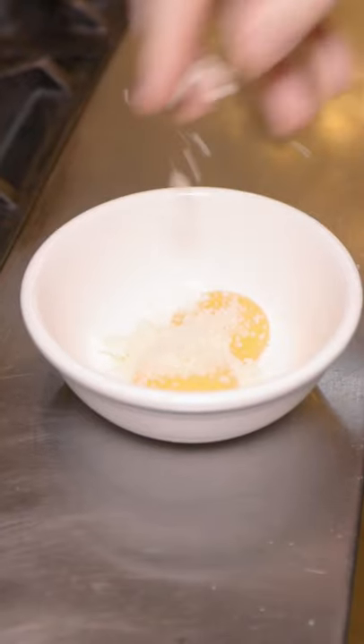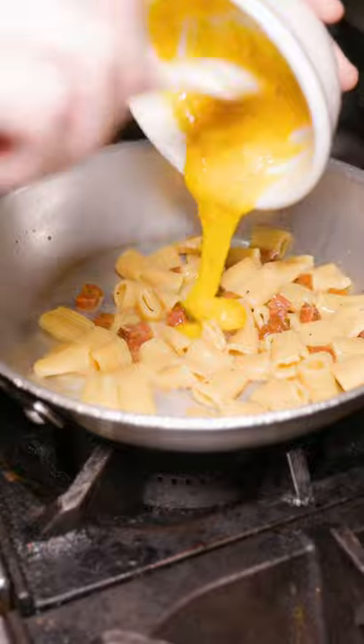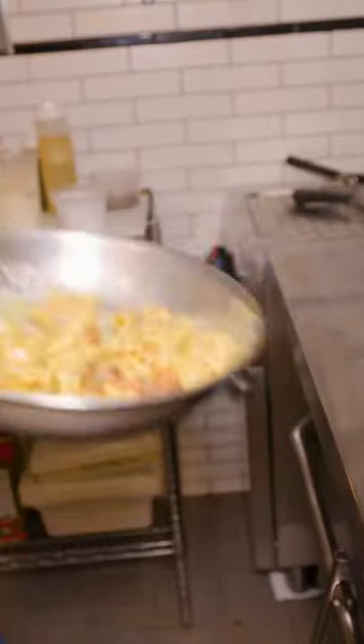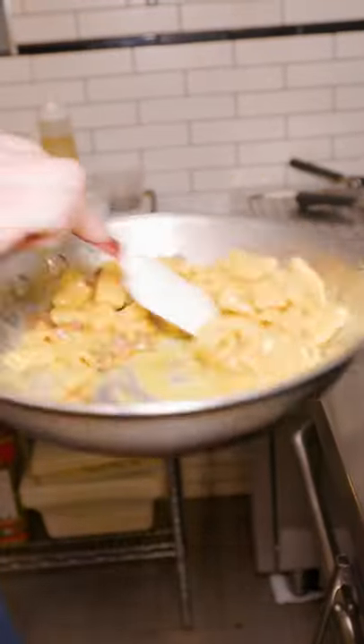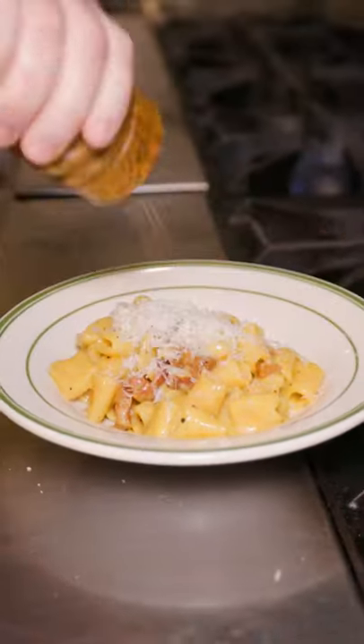In a small bowl, two eggs get pecorino and crushed black pepper, and that's added right into the pasta. The whole thing comes together, and it's finished with more pecorino and more black pepper.